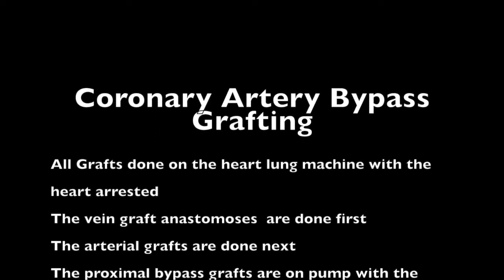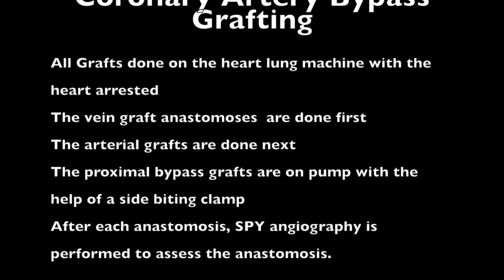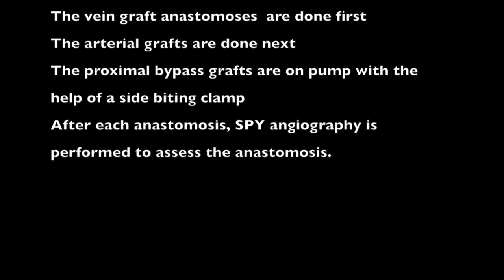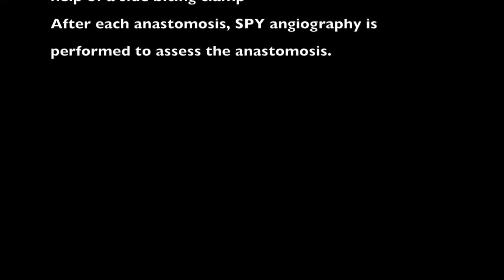We personally perform our bypass grafts on the arrested heart using the heart-lung machine, performing the venous distal anastomosis first, the left internal thoracic artery to left internal coronary artery next, and finally we perform our proximal anastomosis with the help of a side body clamp while on pump.